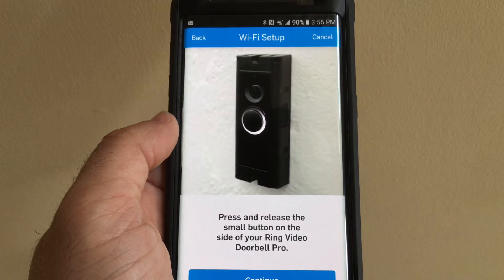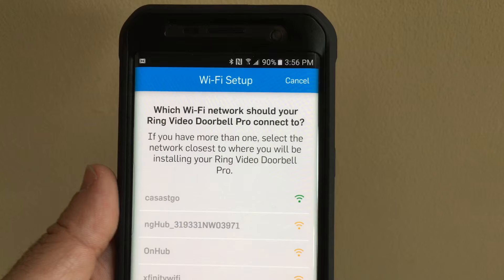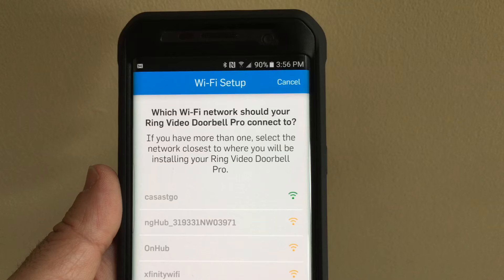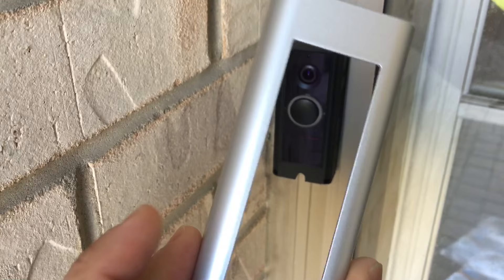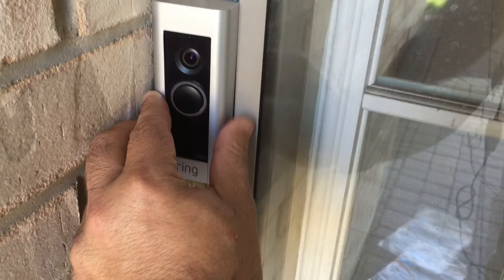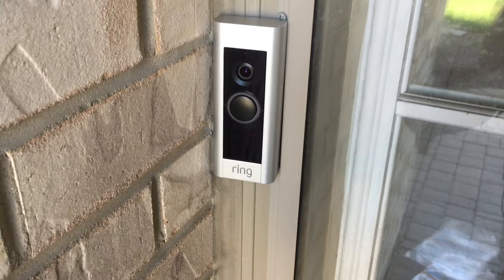The Ring doorbell will walk you through the connection steps via audio prompts. Then choose the Wi-Fi network you want to pair your Ring doorbell to and establish communication. Once the doorbell is configured and connected to your network, the next step is to put on the faceplate. On the bottom there's a specialty security screw — not a standard screw — that you insert and tighten up to lock the faceplate in place.